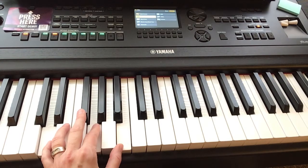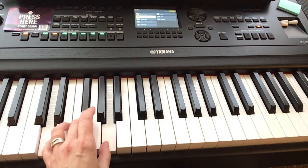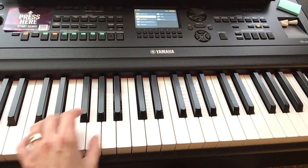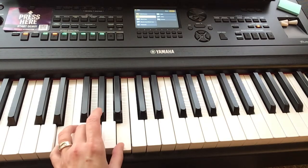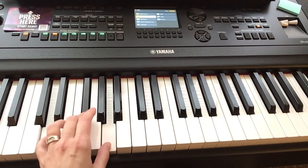The next chord will be D in root position — it should be right under your hand: D, F sharp, A. And then slide everybody down to C in root position. So let's try that again: E minor root, G root in the middle, and then everything else is root position.